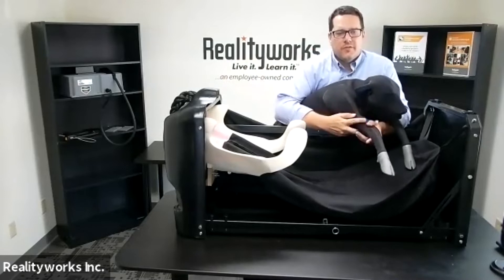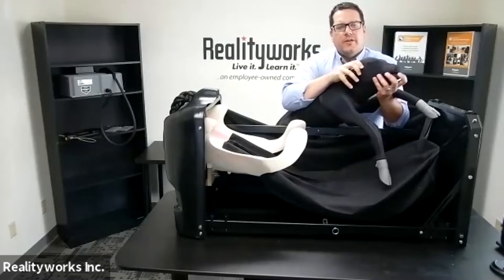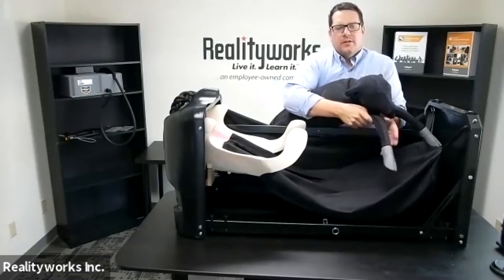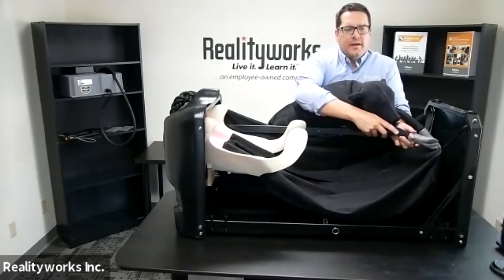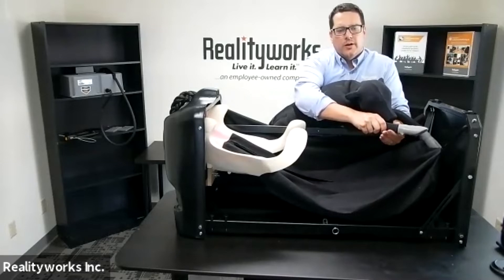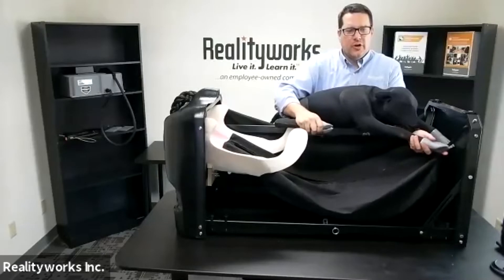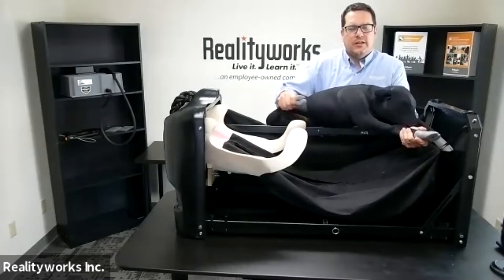Some features of our calf include the head with ears, and the mouth has an opening so you can put a harness on it. The legs come down with hooves that allow you to get a strap around them. All four hooves have that feature so you can figure out whether it's the front or back end of the calf, giving you that tactile understanding and feel.